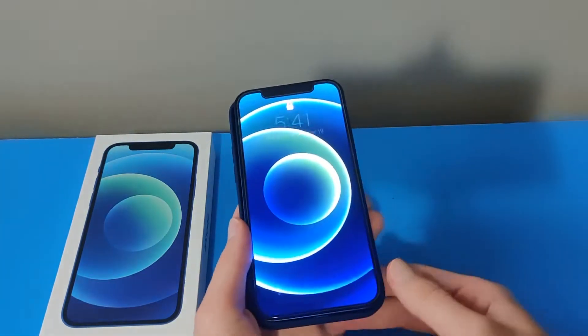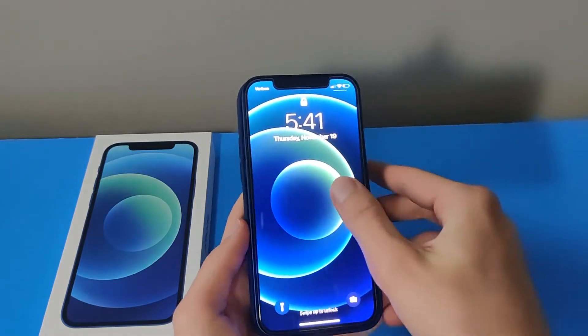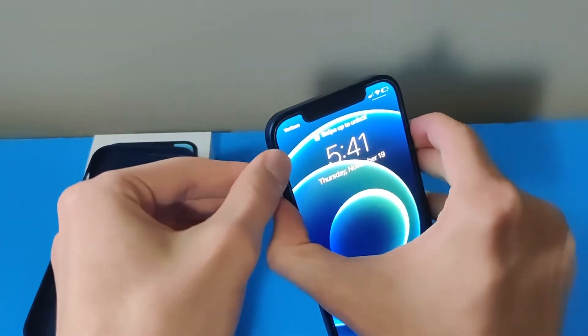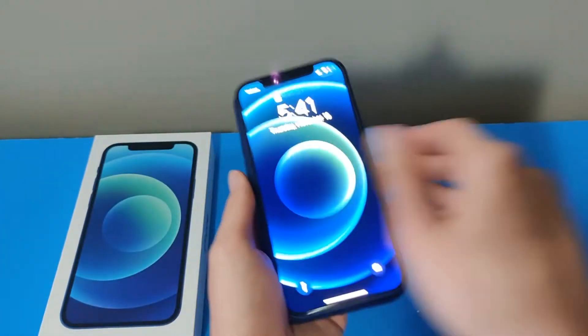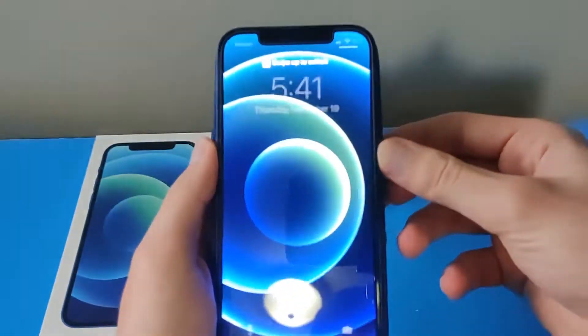When you put it in, there is an animation. Let me put my phone on mute because it does make a sound. Those are my Face ID sensors going crazy right now. So once I put the phone case on, it shows me I have the navy blue case.